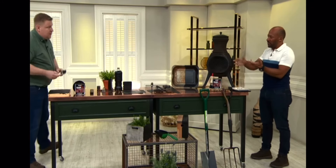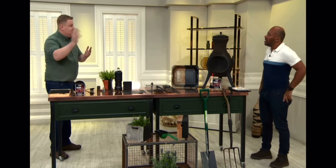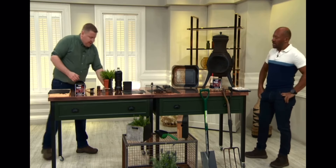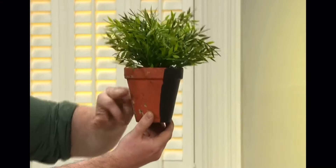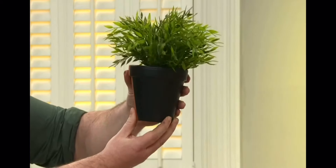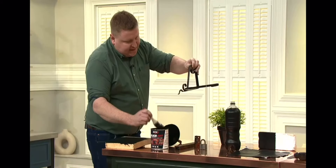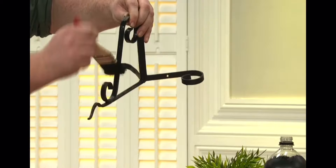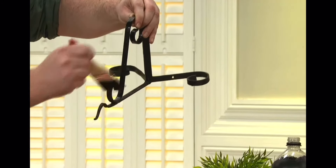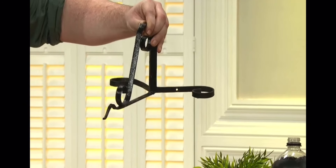Do you need to prep the surface? Only if you've got big chunks of loose rust — remove those first — but then you can go straight over it, no problem. Even things like an old terracotta pot in the garden that's all started to weather, you can bring it back to life using Blackout. And matte black is a real trend right now — this is a satin matte black finish. Hanging basket brackets, hinges on your shed or gate that are all starting to rust — one coat of Blackout, straight over, and that's it.